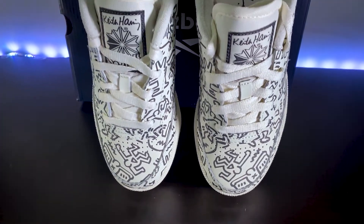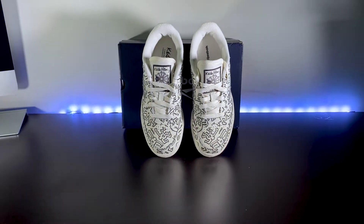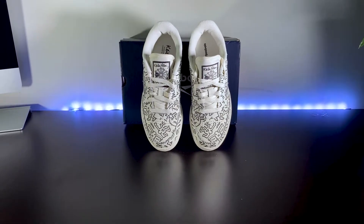The cool thing about these shoes is that it's a reminder that anyone can participate in and access art. Now, let's try them on.